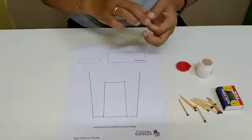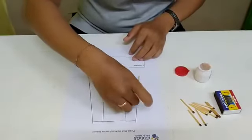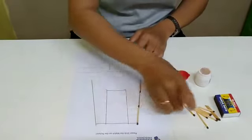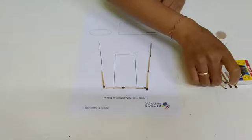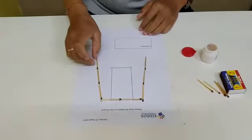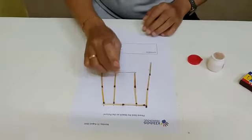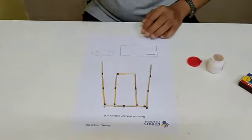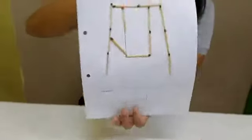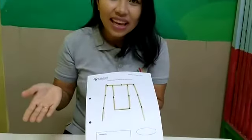Now you have to stick this matte stick on the picture like this, everyone. Tada — finish! Like this, everyone. Okay, that's all for today. Thank you, bye!